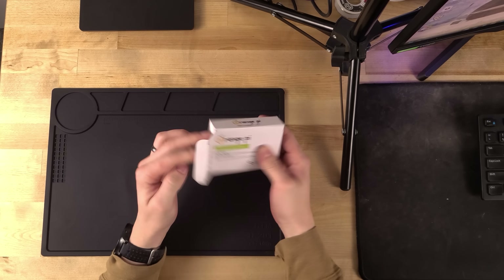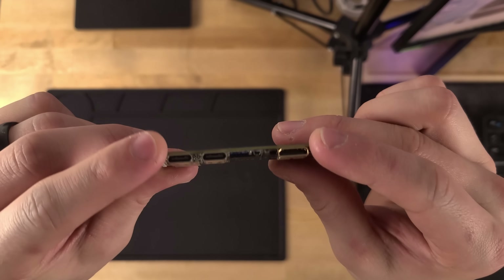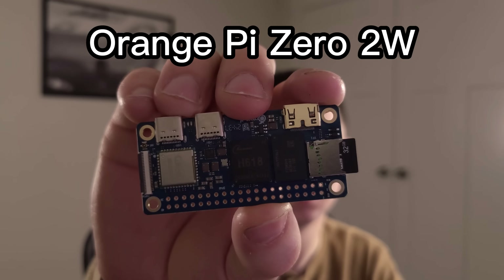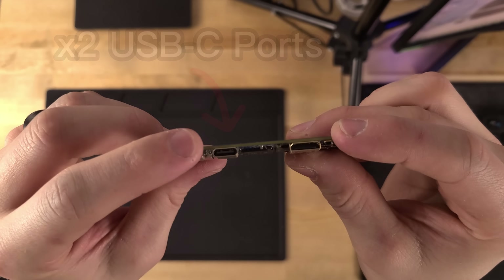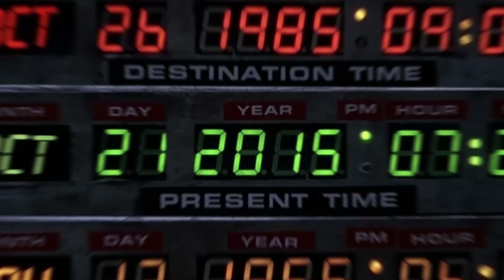To start off, I picked the heart of the computer. I decided to go with a Pi Zero form factor to get a really small form factor and really low power consumption. I decided to buy an Orange Pi Zero 2W, mostly because it had a little bit more RAM than the Raspberry Pi and it had USB-C ports. The Raspberry Pi Zero 2W still has micro USB, like it's 2015 or something.